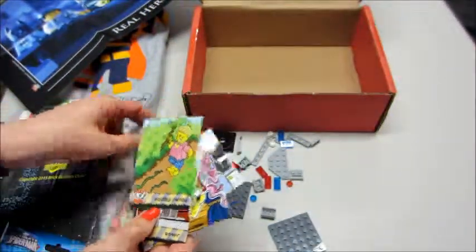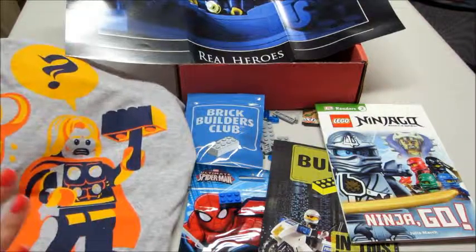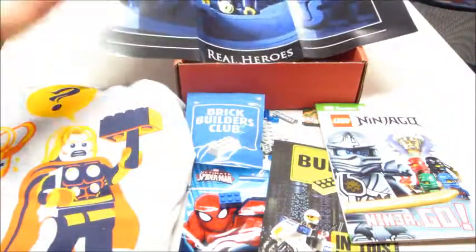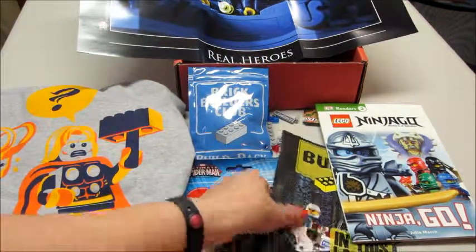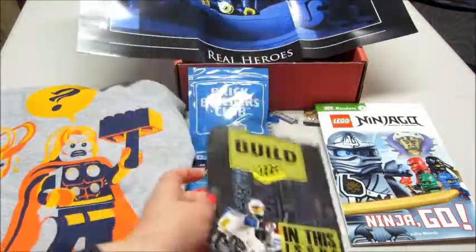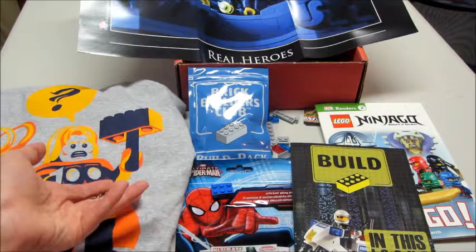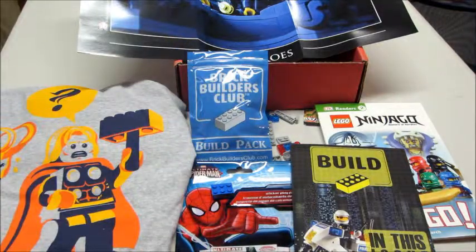So that is everything in my Brick Builders box, which is awesome! We got our trading cards, our cute little commemorative block, the t-shirt, the superhero poster, the police badge building set, the Spider-Man pack, the monthly issue, and a book. Overall this is a really good value — if you do a six-month plan it's only $20 a month plus shipping. I'll have a link to their website in the description below. Thanks for watching, bye guys!